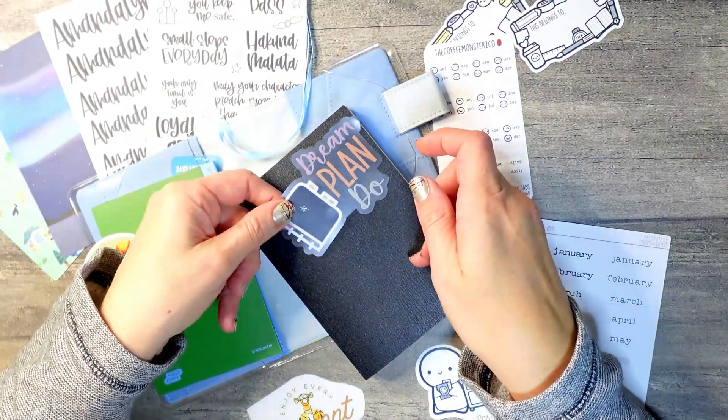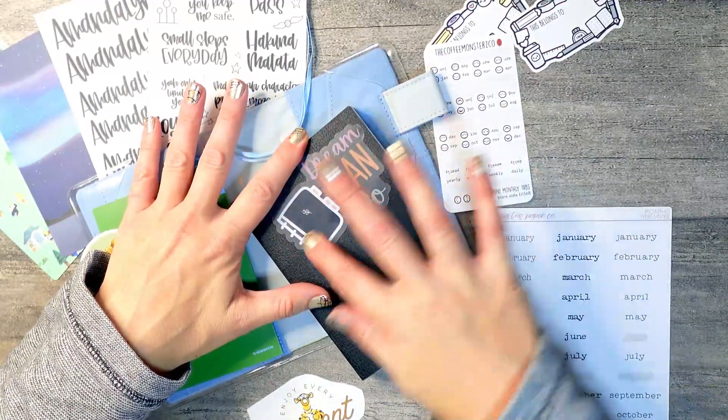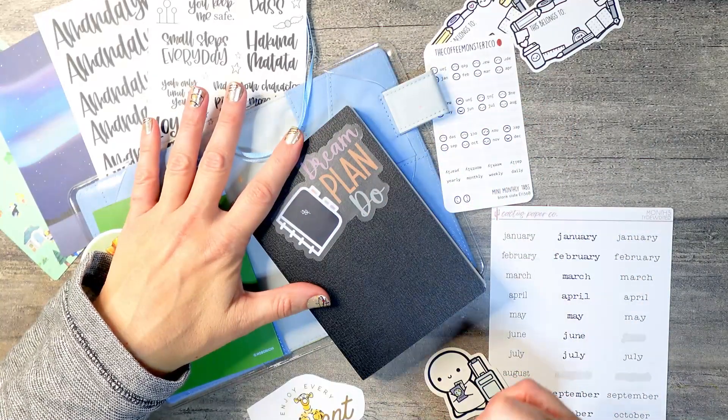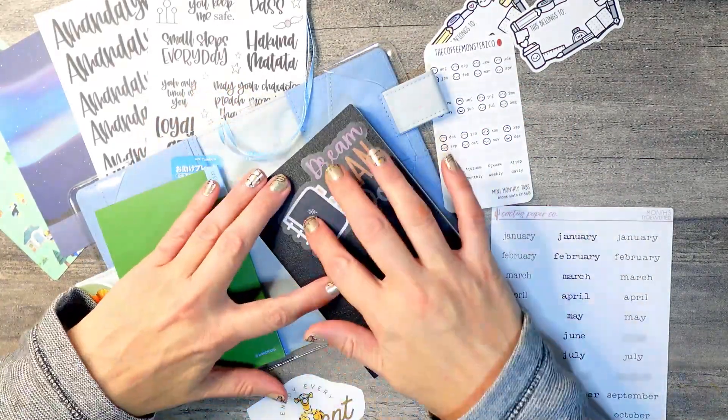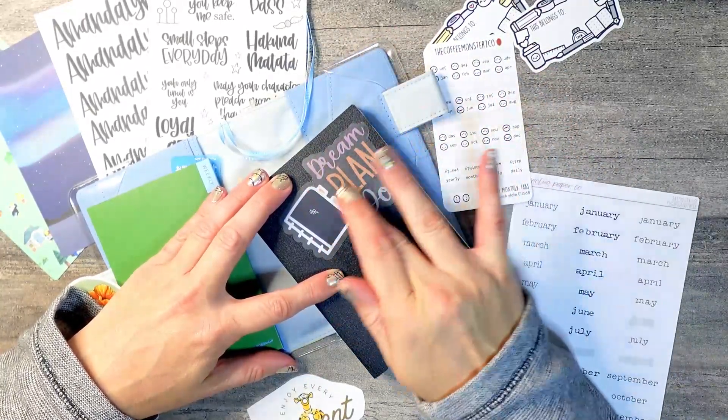I have this beautiful sticker here from She Plans that I am placing on top. I just thought that the little planner matched my Hobonichi's styling so well, with its little black cover and this little logo on top.